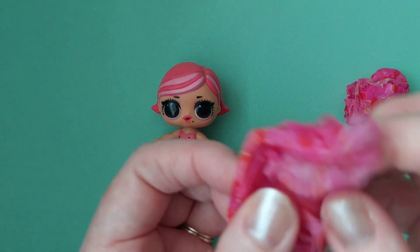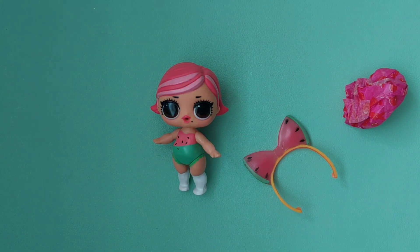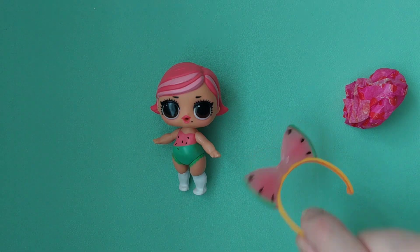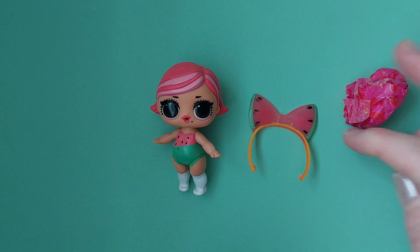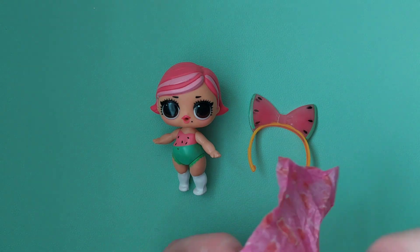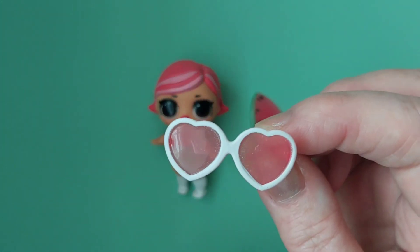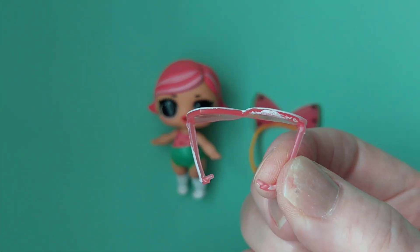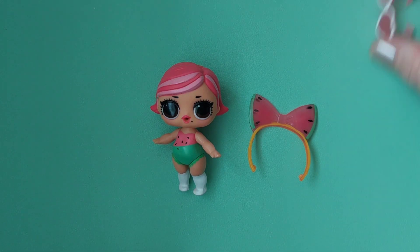She's very sweet. What accessory do we have here? Oh my goodness, that's just the sweetest thing ever — it's a watermelon headband, that's very adorable. I'm still not sure which doll you are — you who are watching might know! Very groovy heart sunglasses, very nice.